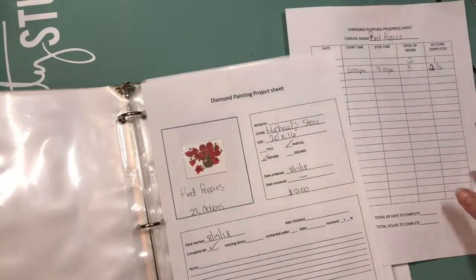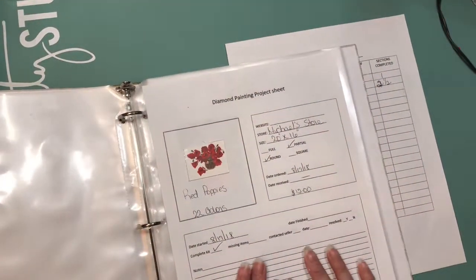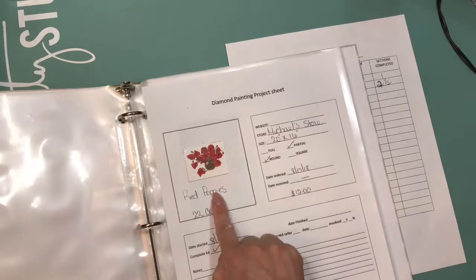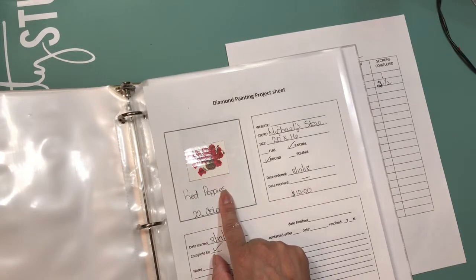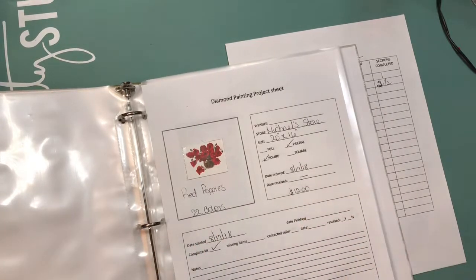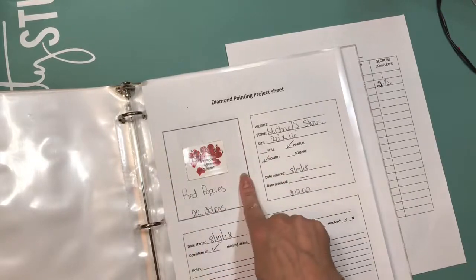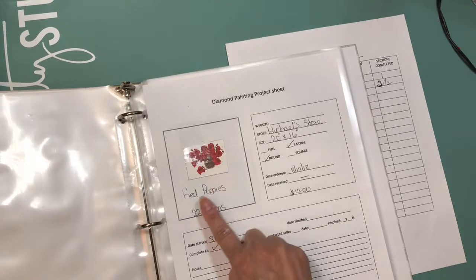Once everything is finished, it's all going to be in one page protector. What I did was go into Word and create forms — something I thought would help me. I need to tweak it a little more because I want to add a spot for the name of the painting, the color, and the price. What I did is create a square right here where the picture of the canvas I ordered will go, along with the name.